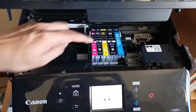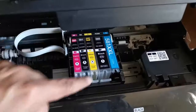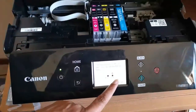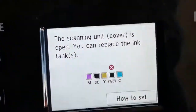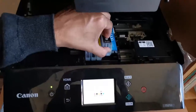The same color is placed where it is written. You can see immediately on the display that the warning sign has gone for cyan. The warning sign is still there for PGBK, so we need to remove the PGBK cartridge.